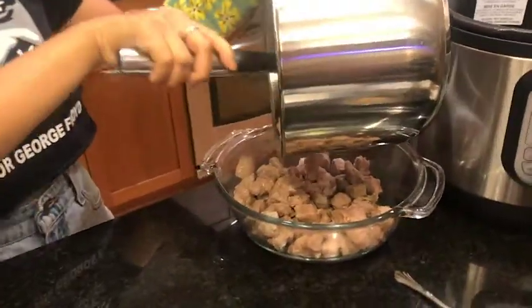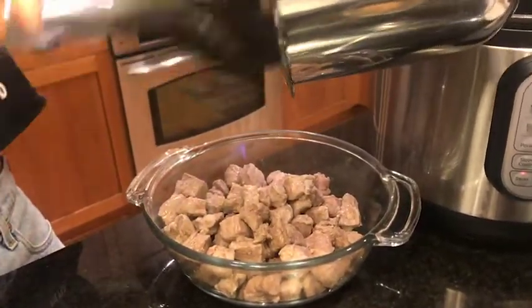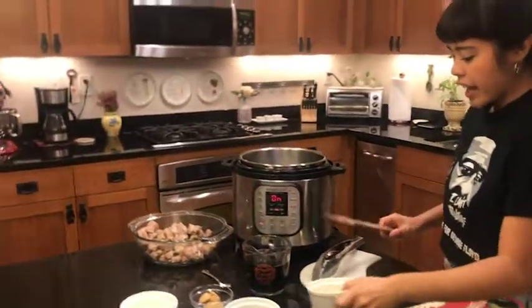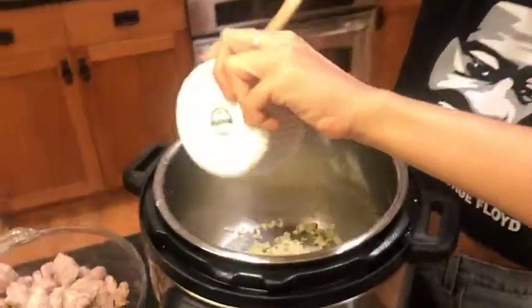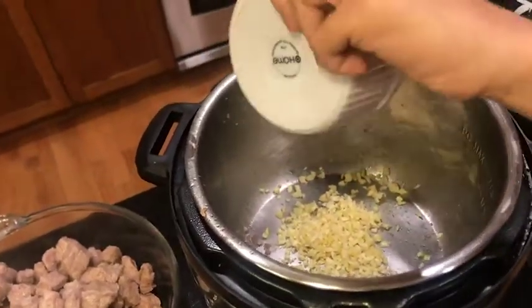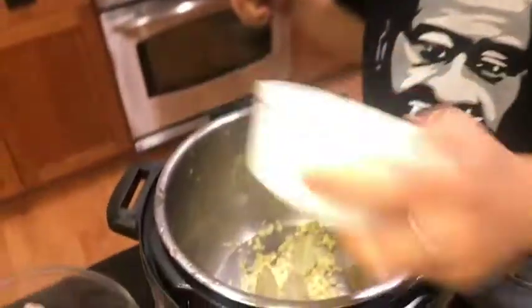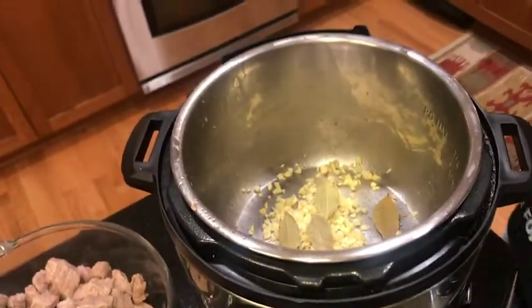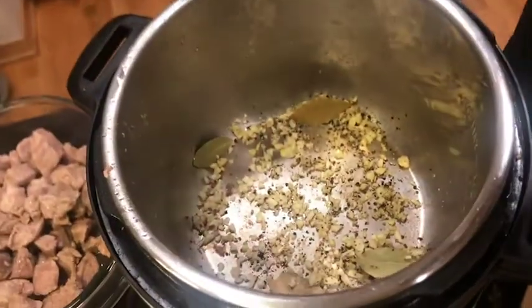I have browned all of the meat and I'm transferring it into another bowl. Now I am going to add the garlic, the bay leaves, and the pepper. I'm just going to let it be for a couple minutes until the garlic is kind of browned.